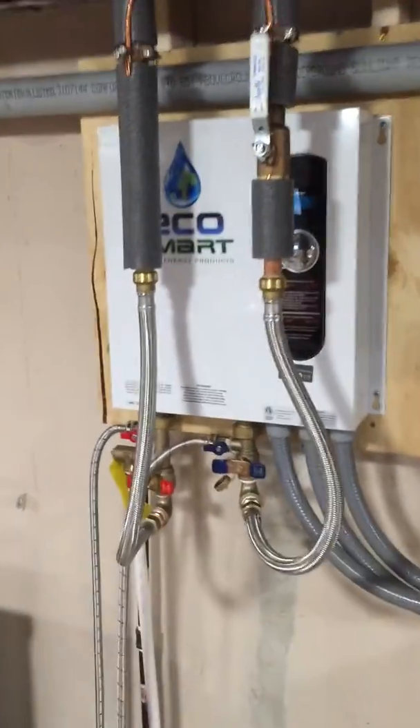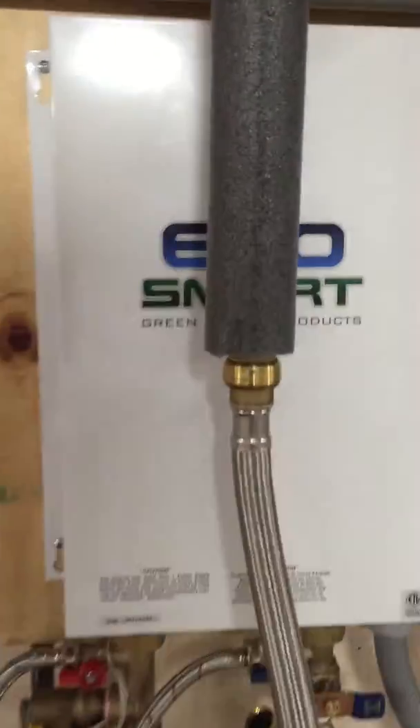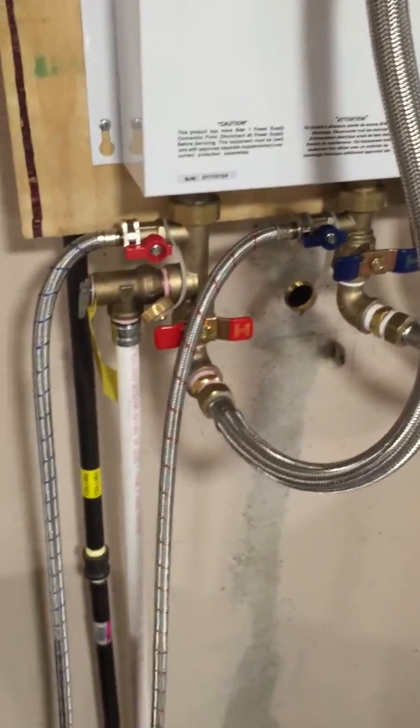This is the EcoSmart Tankless Electric Water Heater, the 27kW model, and today I decided to flush it.